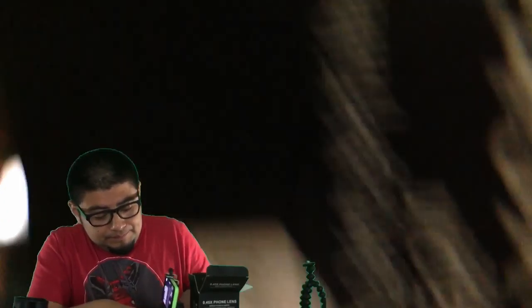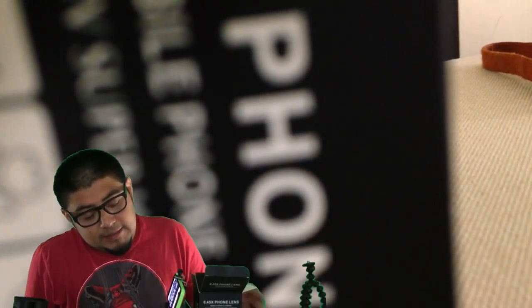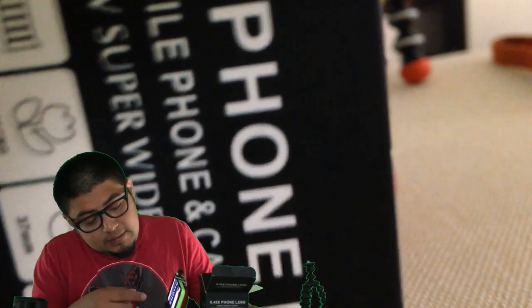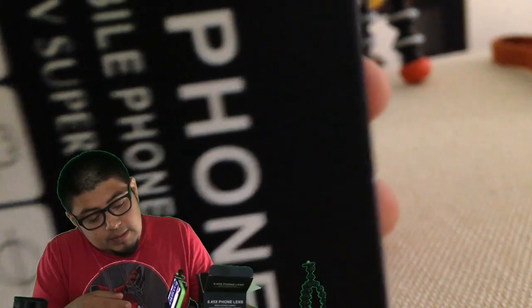Now let's do the macro lens. With this lens on, I'm able to focus on something about an inch away - clear text. Now I remove it - fuzzy text, can't get any closer. Now it's focused. So it gives you a good extra maybe half inch of close focus.